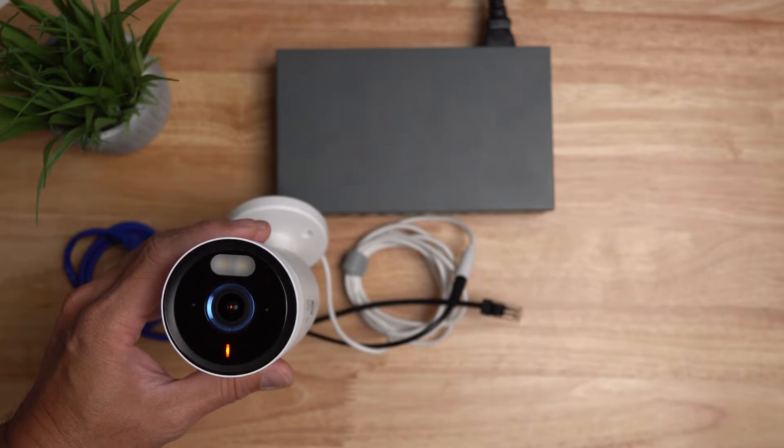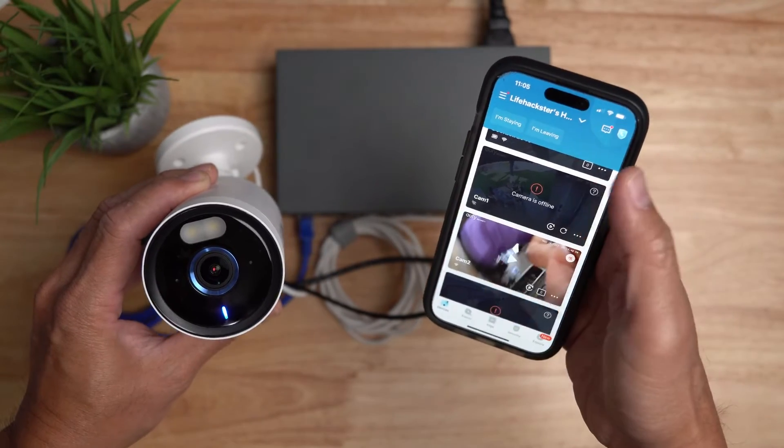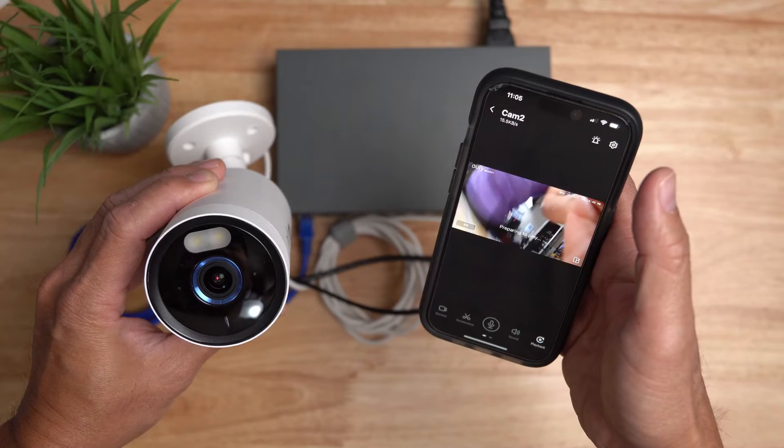This Eufy camera only connects to Wi-Fi, and when you open up the camera on the Eufy app you will see that it is working.